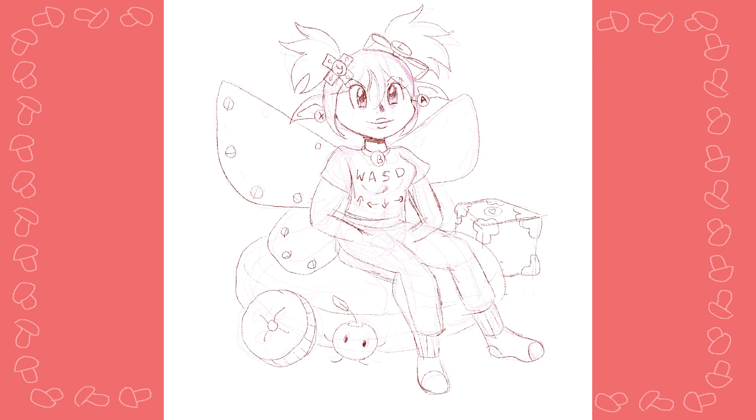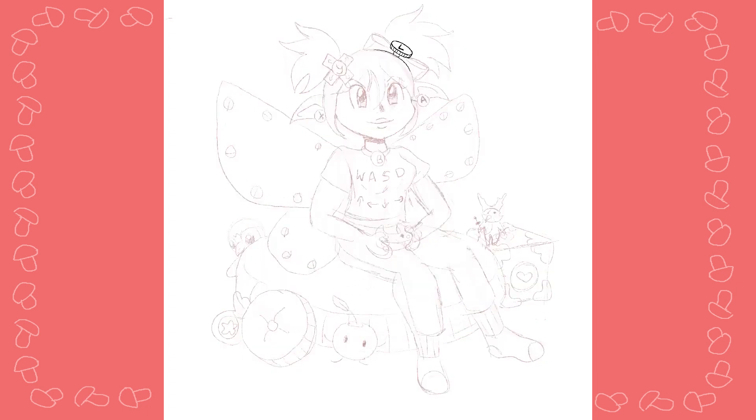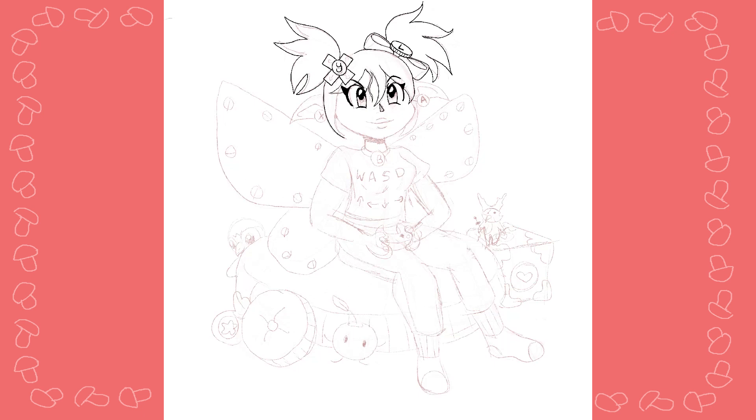So instead I gave her fun little pajamas or a sweatsuit or whatever, and the color of the pajamas slash sweatsuit is based off of the Xbox controller — so like a gray and a pretty green. I know it's technically black but I didn't want pure black, so we went with a darker gray.